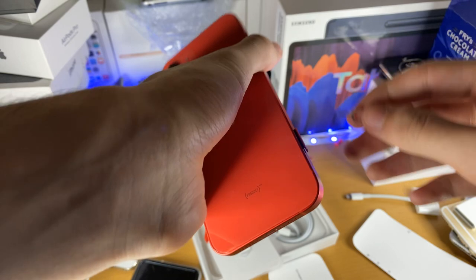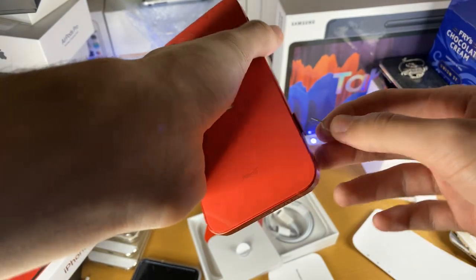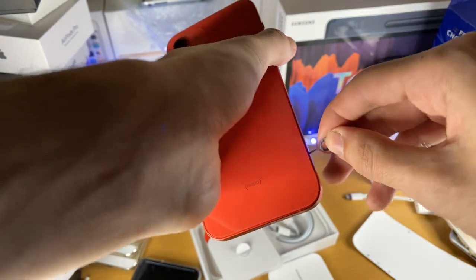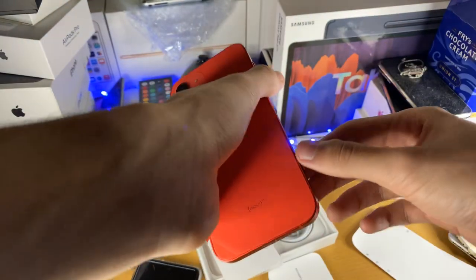There we go. The SIM card tray has partially ejected. If it hasn't really done its job, just press harder and you'll see it come out.